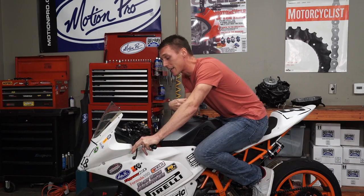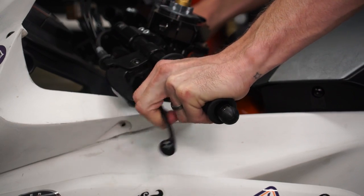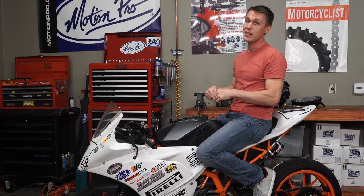This lever right here gets all the credit for smooth starts, but it's the clutch assembly down in the engine that's doing all the hard work. Without a clutch to couple and decouple the crank from the transmission, you'd have a hell of a hard time starting, stopping, and shifting your bike.